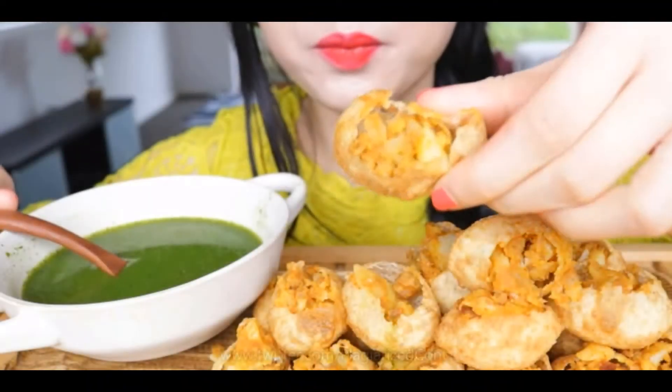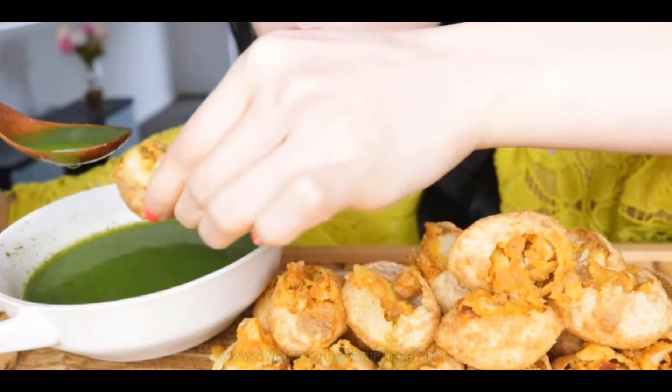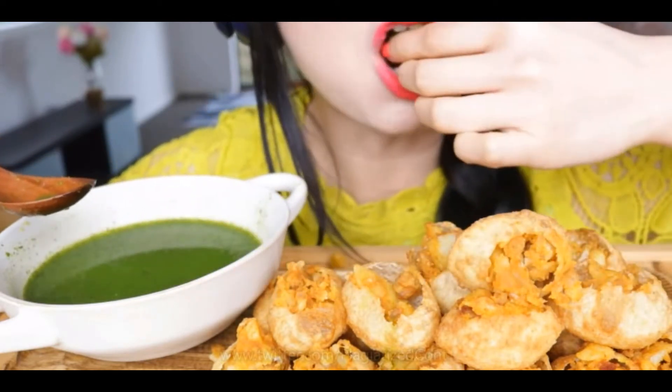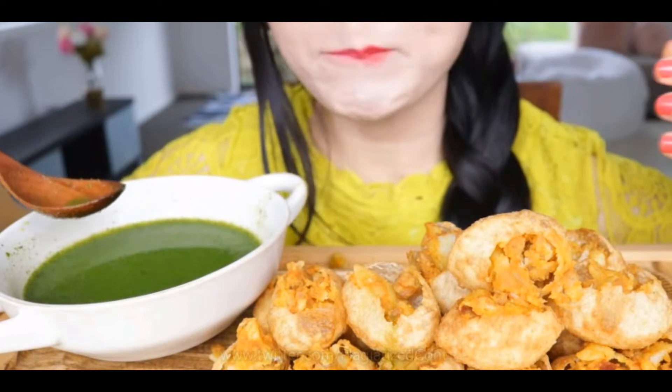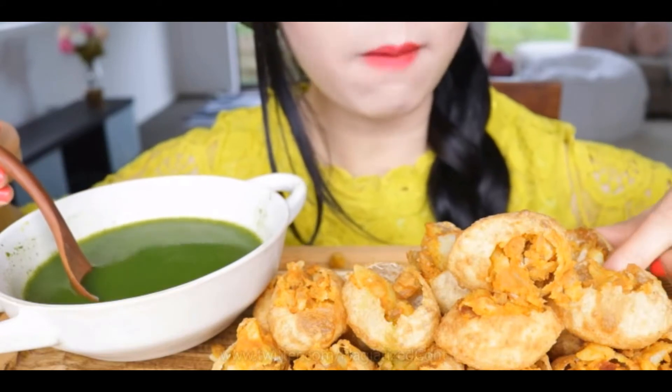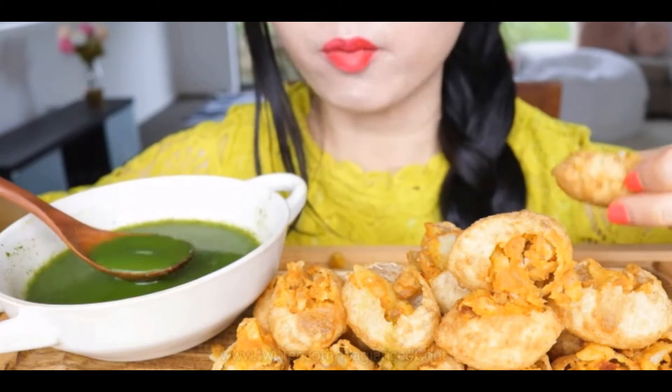So how do you eat a paani puri? The puri is first perforated from one side and then dipped in the special water or paani. Before dipping, the puri is filled with either smashed boiled potatoes mixed with spices and green chilies, or with boiled yellow chickpeas, or a mix of both.